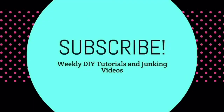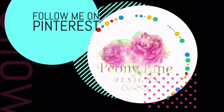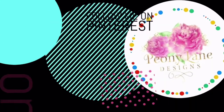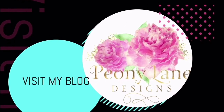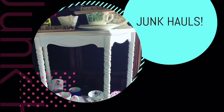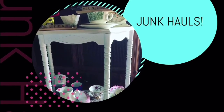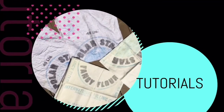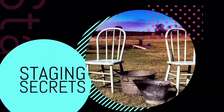Visit my blog, PeonyLaneDesigns.com, for more tips, tricks, and inspiration. Thanks for watching everyone. If you liked this video, please give it a big thumbs up. Don't forget to subscribe and click the bell icon so you'll be notified of new videos. I post every week — DIY tutorials and of course more junkin' videos. Happy junkin', bye!